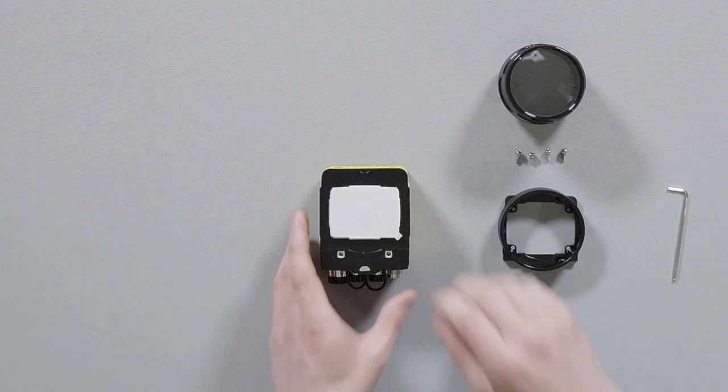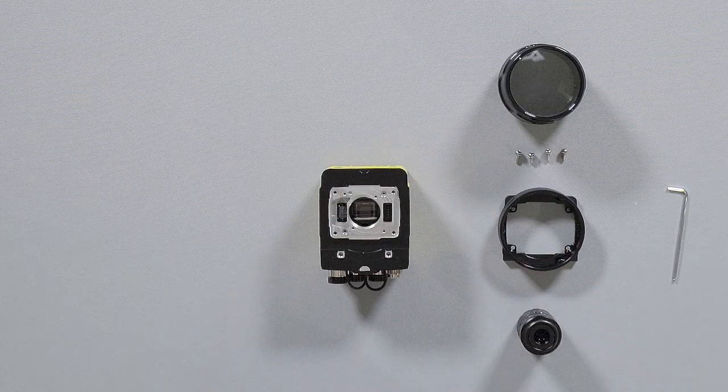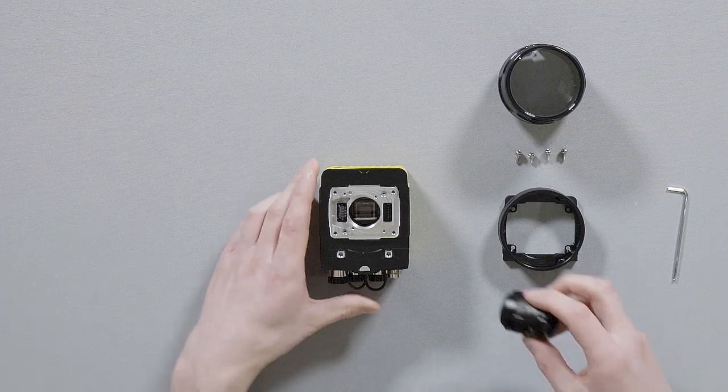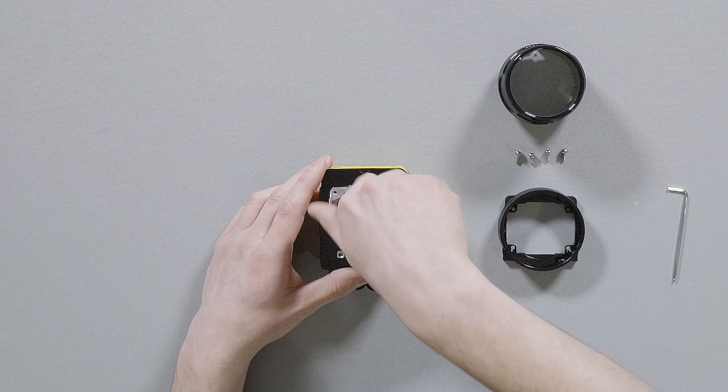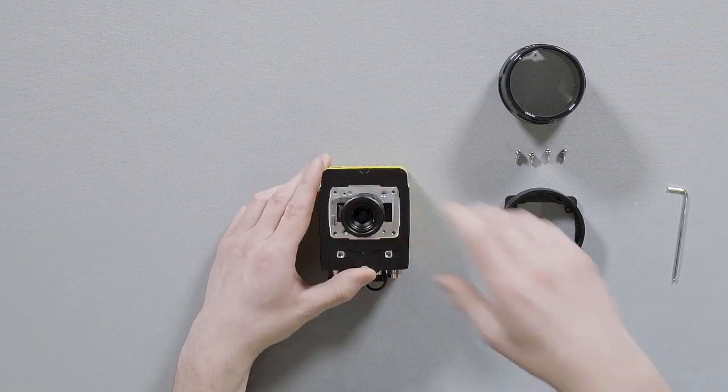The first step is to remove the plastic protective cover on the C-mount flange of the device. Then we will immediately put in our chosen C-mount lens to protect the image sensor from any dust.